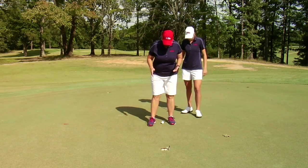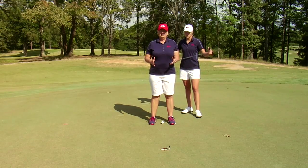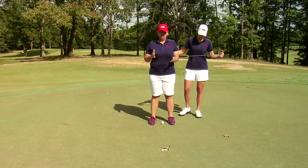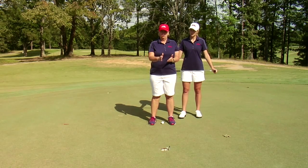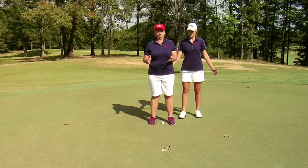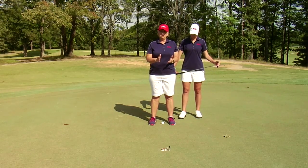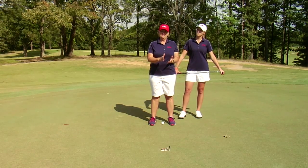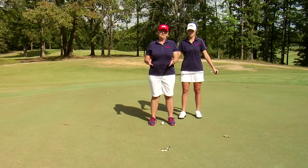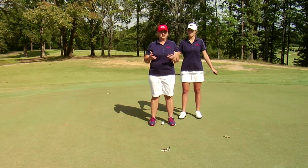When we straddle it, we want to feel how much tilt. If there's none, we're going to aim straight in at the hole — middle of the cup, back of the hole. If we feel just a little bit towards our right foot, then we're going to aim between the center of the hole and the outside edge. And if we feel a little bit more than that, it's going to be on the edge of the cup. It's that simple.